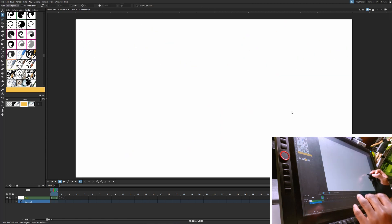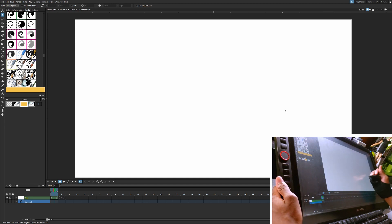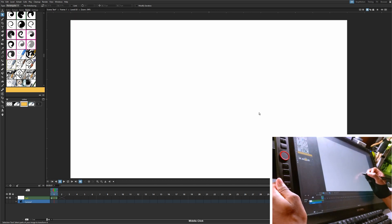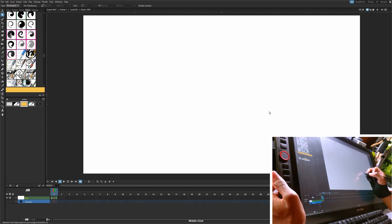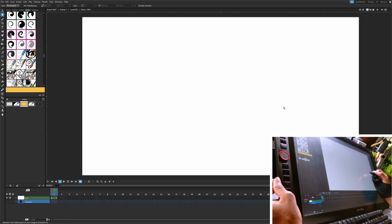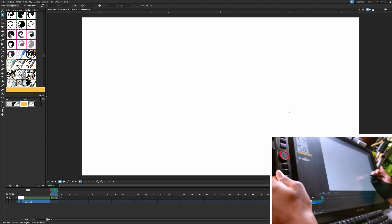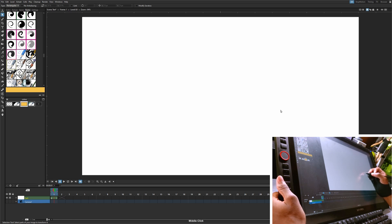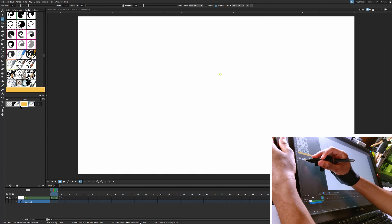I literally downloaded OpenTunes Morevna in order to work on a perspective scene in Castle Dark, and now seeing that some of these tools are implemented into this optimized, easier-to-use version — this is really exciting. It's not actually OpenTunes, it's Tahoma — that's going to be really hard for me to get used to saying, by the way. Alright, let's just try drawing something.